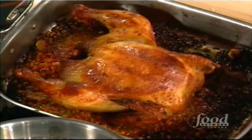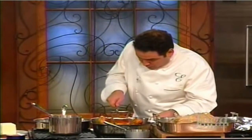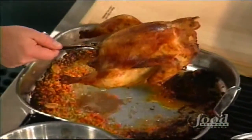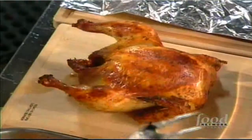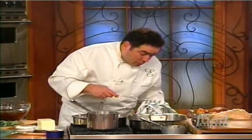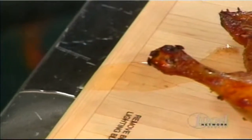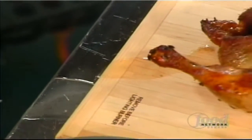While the chicken is resting, let's make a quick pan sauce. If you cut it right now all the juices run out — that's why your chicken ends up dry. Just let it rest. Look at all that juice on the board — it had six beers, right? When we come back, stick around.